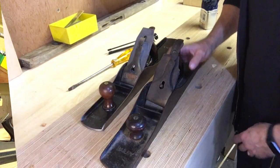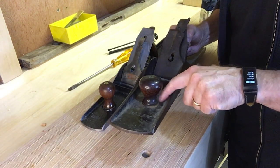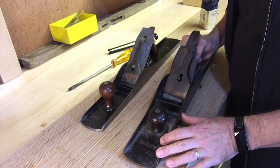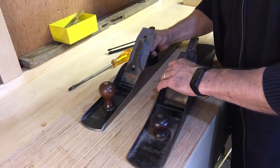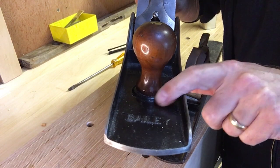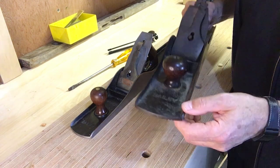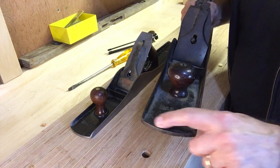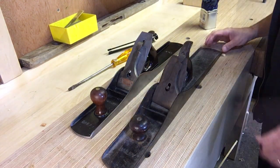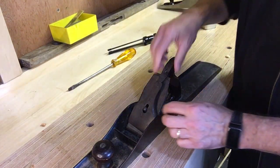I'll tell you a few things you can use to help date the plane. One factor is whether there's a raised ring around the knob. On the number 8 there is no ring — it bolts straight onto the body. On this number 7, which is a later one, there's a raised rib around the knob. Also on the later ones you have a ridge around the edge of the sole of the plane.